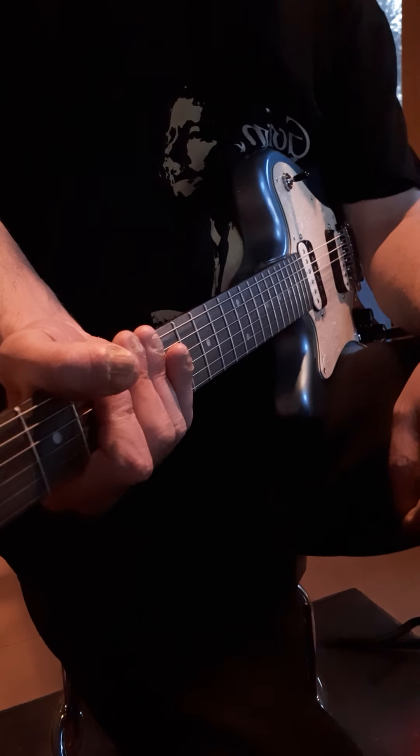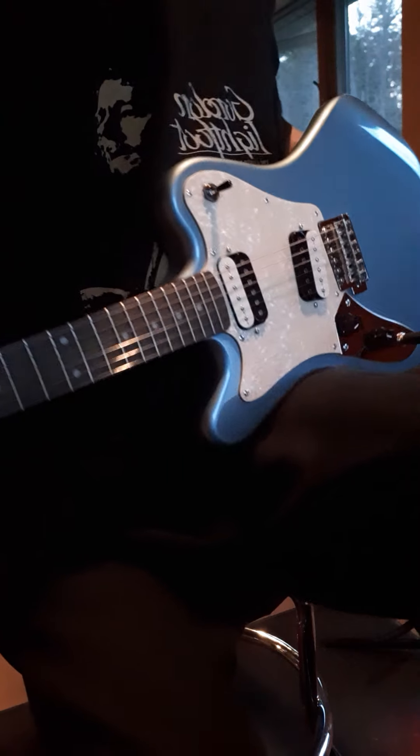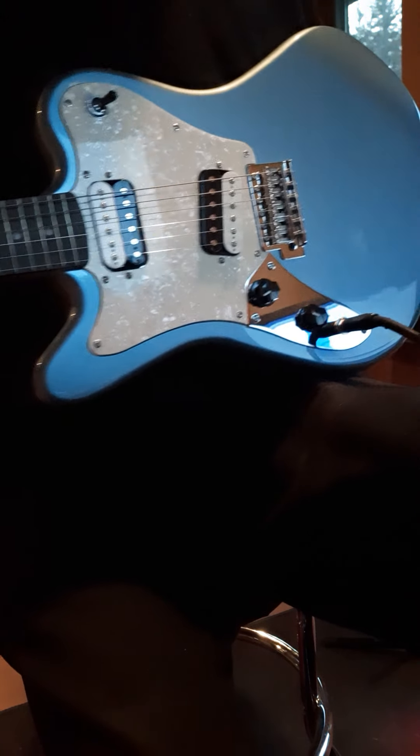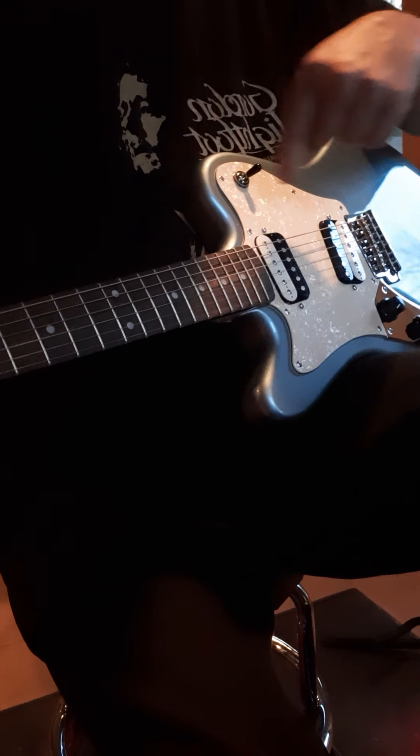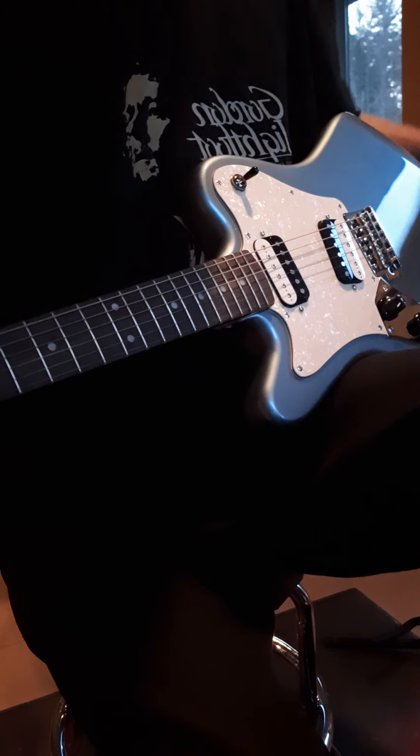So what this is — it's basically a Jazzmaster upside down. Everything about this guitar for the Paranormal is upside down: the headstock, the body, the pickup selector goes left to right. You've got an offset pickup here.